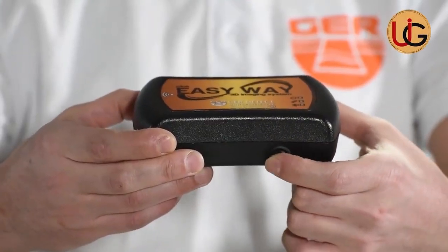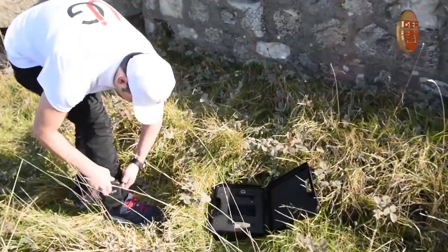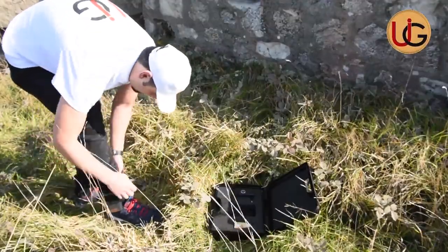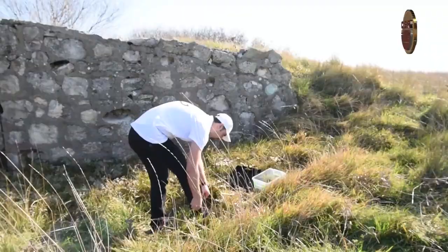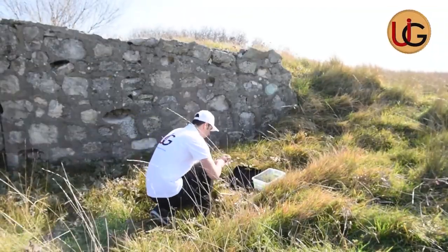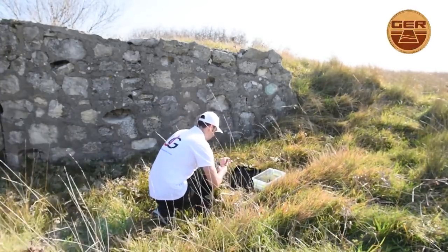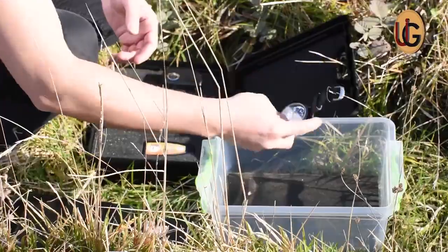Turn on the device via the on/off power button. Place the device in its sock. As a user, you must remove all items that affect the functions of the device — for example, a wristwatch, a wallet, or a mobile phone.